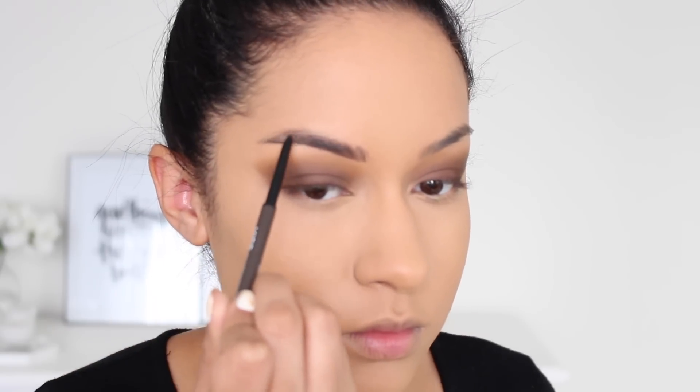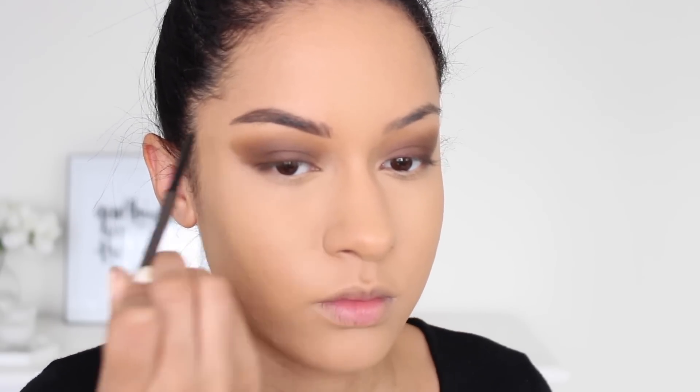For brows, I'm using the Kiss Top Brow Fine Precision Brow Pencil in the color Brunette. I swatched this in store and the consistency was nice. It has a spoolie on one side and the pencil on the other — similar to other brow pencils on the market. I'm going to brush my brows first with the spoolie and then slightly fill them in. I like the color so far and it's filling them in nicely. Then to shape and clean up my brows, I'm using the same concealer I used for my under eyes and eyeshadow base.